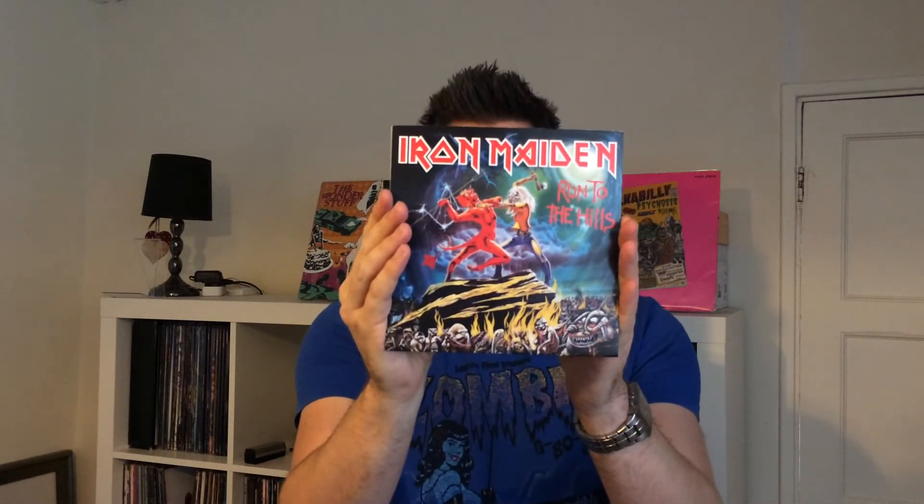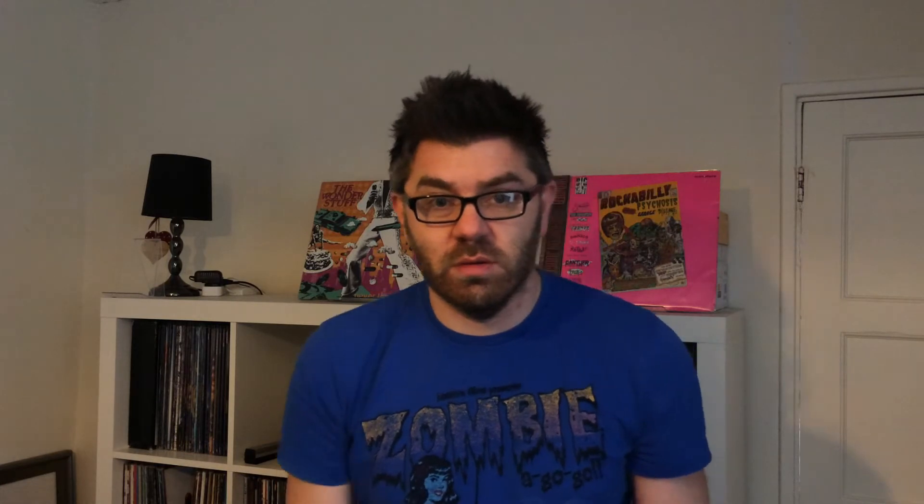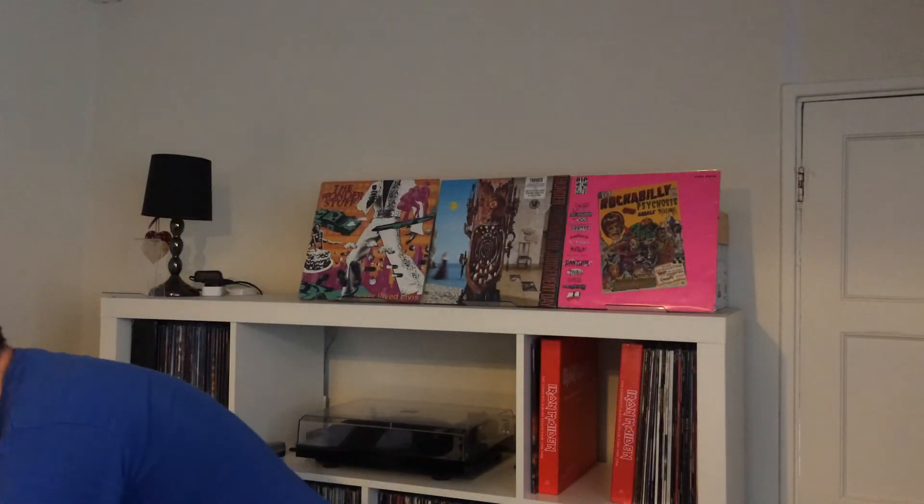Twilight Zone — and again, as per. Run to the Hills — you can see the artwork is exactly the same as the originals, all the way down to the labels. They've really gone to town making sure that the quality's there, the reproduction's there, and the faithfulness to the original labels. They are the same as the original UK pressing labels.